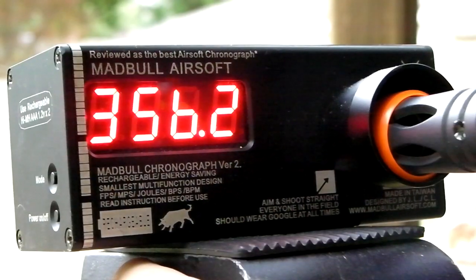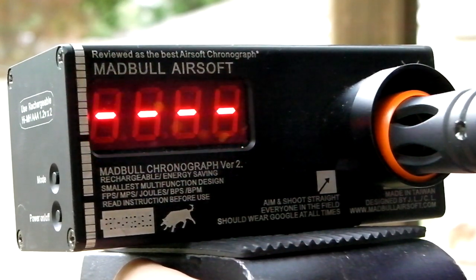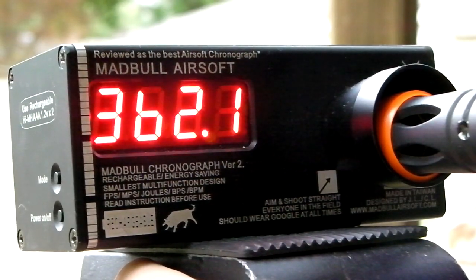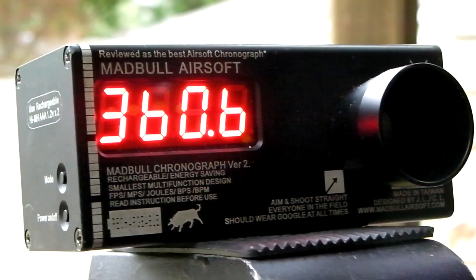FPS readings: 356, 363, 366, 362, and 360. So you're averaging around the 360 FPS area.